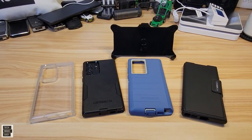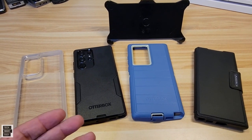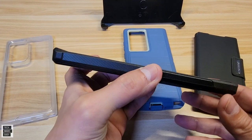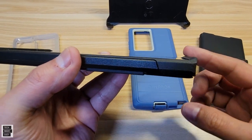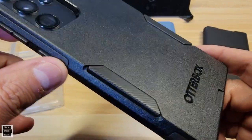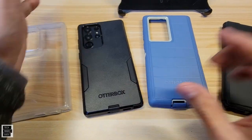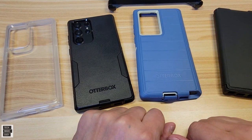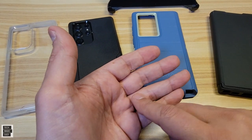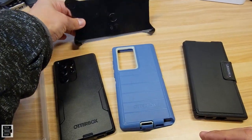Thank you OtterBox for sponsoring our channel. We're always honest with our subscribers. If I had to choose, I'd pick two cases. I like the Commuter because it's easy to put on and take off, has beefy screen protection, and great grip on the back and sides. The Defender Pro offers real nice protection — it's screenless so you can add your own screen protector — and I love that the holster doubles as a kickstand. That was pretty cool.